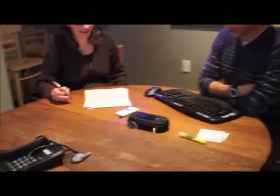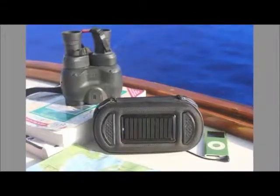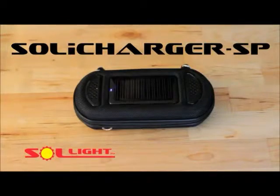The unique Soli Charger SP is great for picnics, camping, boating, traveling, or sharing music or family phone calls. Bring one along on your next voyage to Mars and you'll be the most popular astronaut on board.